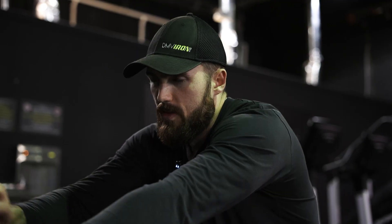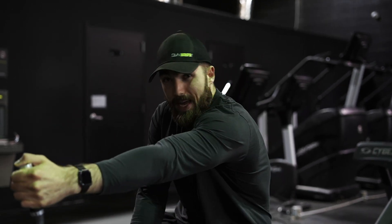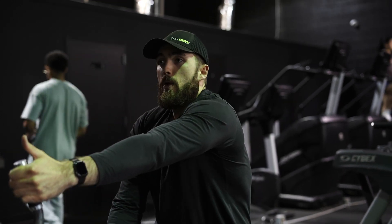Don't get it twisted — sensation definitely matters, feeling the muscle definitely matters. But if we're executing the exercise correctly, matching the action of the muscle and applying tension appropriately, and we can't feel it, that's probably a byproduct of not choosing the right exercises, not understanding the muscle's action, poor setup, or poor execution. Using the lats as an example: if I'm just throwing it around without being mindful of the active range of motion, I'm not set up well. If I'm rolling out, I'll feel more rear delt and upper back instead.